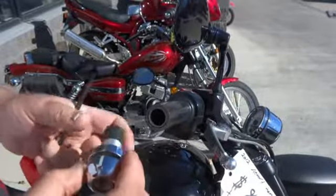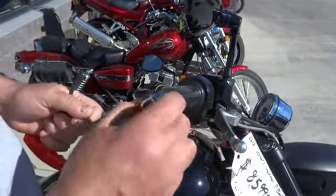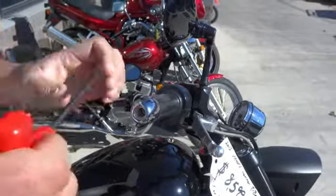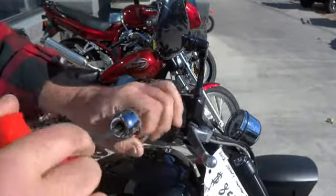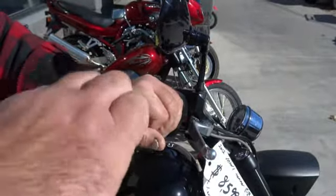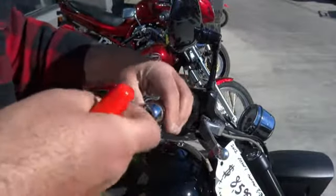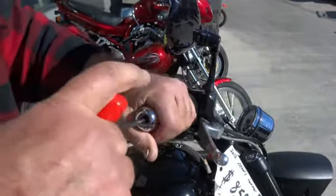Take the Lidlocks 1-inch universal expanding rubber plug helmet lock and slide it into the end of the bars. Sometimes you might have to grab it and get the plug to expand a little bit to catch in there. Then slide it on all the way and make sure you have a little gap for clearance to the end of the throttle.